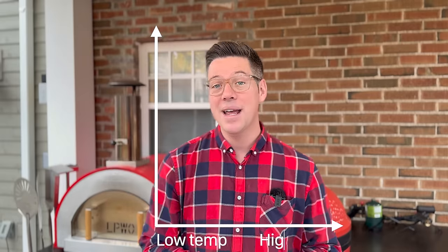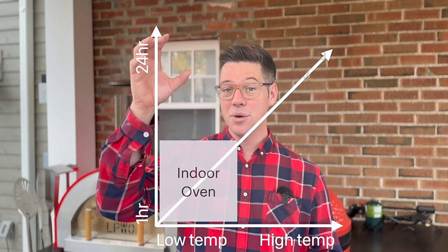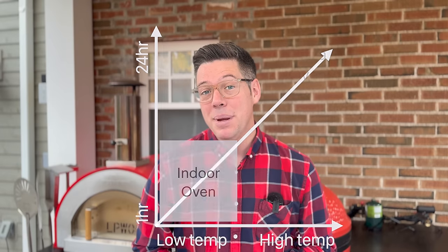Maybe I can explain it this way if we drew a little bit of a chart. In short duration, we're going to get low temperature. If we're going to get a long sort of cure, we're going to be able to get a higher peak temperature that we can withstand. And so we need about 24 hours to prepare our dough to get enough hydration in it so that it can withstand the elements and the abuse we're going to throw at it.